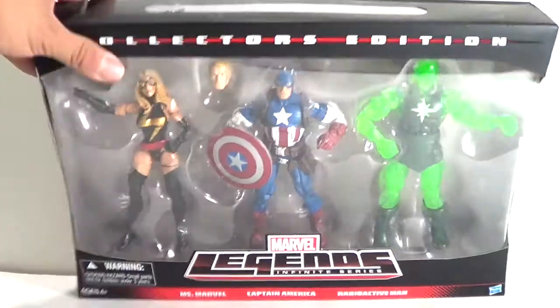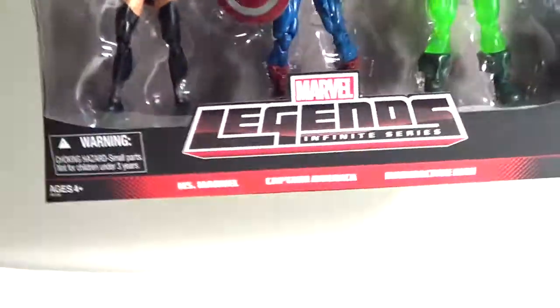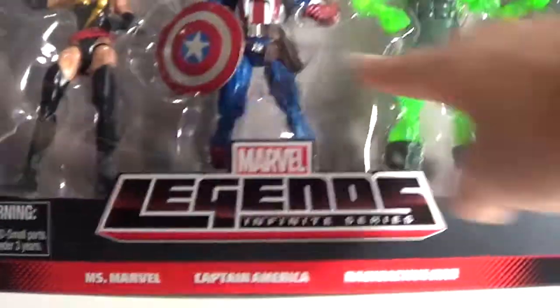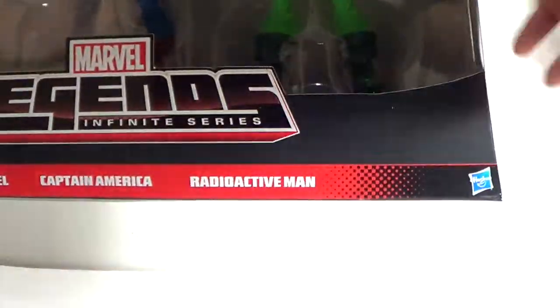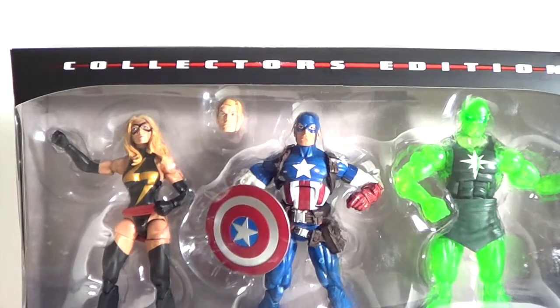The packaging is pretty nice. You got your standard kind of Marvel Legends design at the bottom, and then it says Ms. Marvel, Captain America, Radioactive Man. You got all three figures shown in the window. Bottom right there's Hasbro, ages four and up.